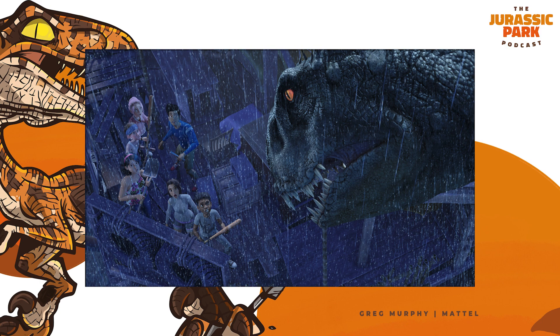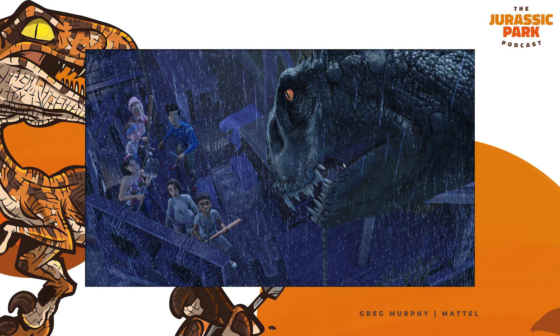That was definitely something in our minds too — just trying to think about how does this thing move? Because in the script, you see that it climbs trees, and in the show we get to see it do that crazy pose when it roars and all that stuff. So just trying to find ways to bring those strange animalistic movements to life was part of the challenge, and something we definitely had top of mind during the design process.